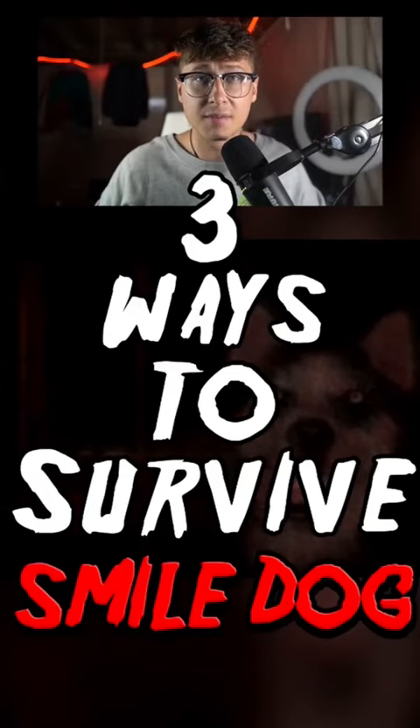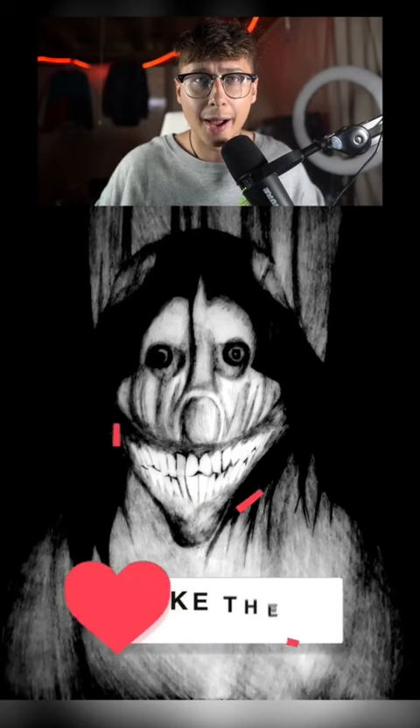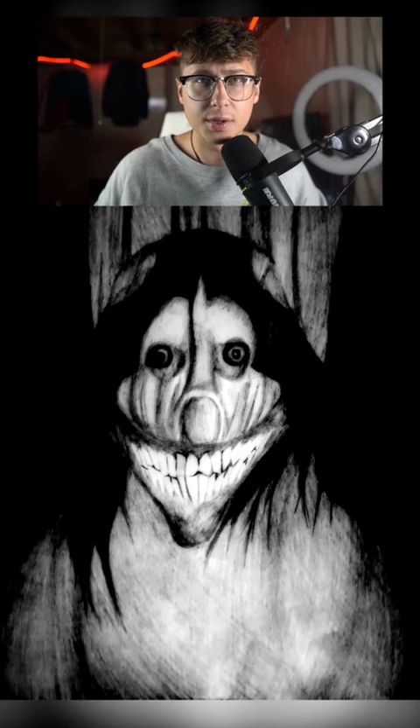Three ways to survive SmileDog.jpg. Number 1: Don't open the image. SmileDog.jpg is a haunted image censored on the internet, said to cause the user to go mentally insane. Once the user opens the image, they only have a limited amount of time to survive before they become unalived. So just don't open the image.